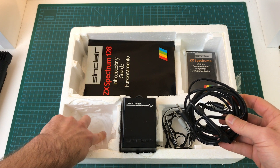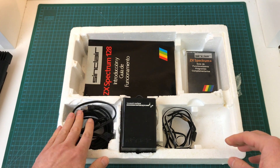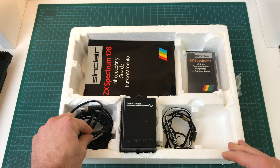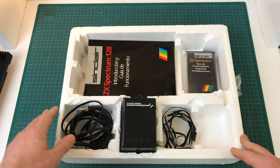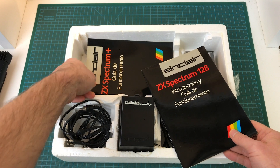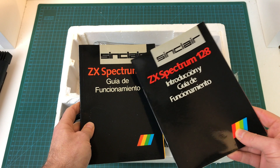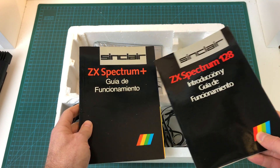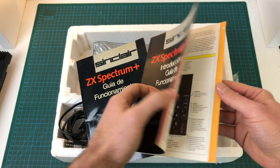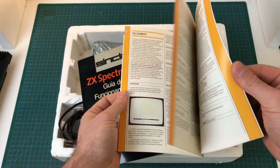Look at how the cables ate into the styrofoam — that's very typical of these kind of computers. This kind of cable material reacts with the styrofoam and eats into it. And then unfortunately sometimes it eats into the cases of the computers themselves — fortunately not this case. Looks like two manuals. Because they were in a hurry to launch it, they included the ZX Spectrum Plus manual and then a little add-on specifically for the 128, with things specific to the 128 like the numerical keypad and things like that.